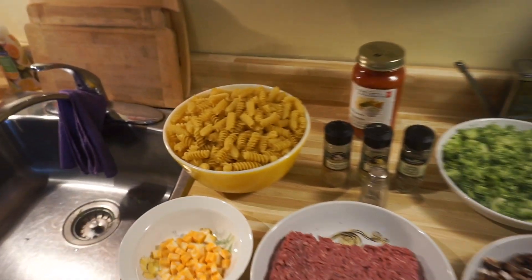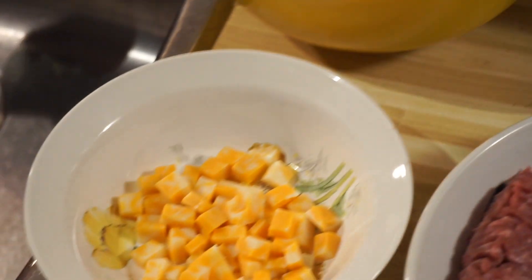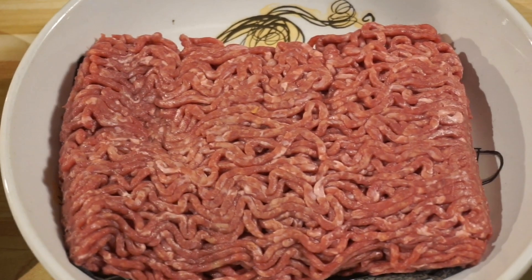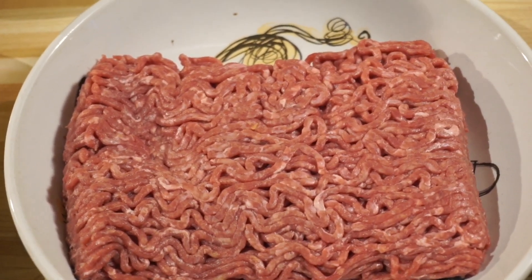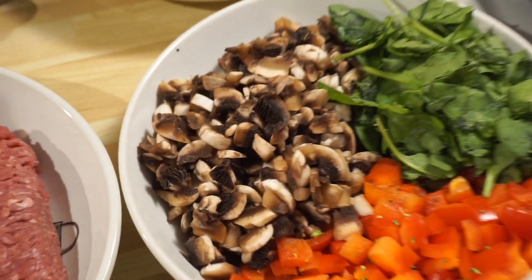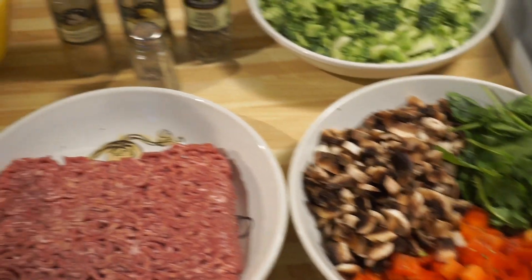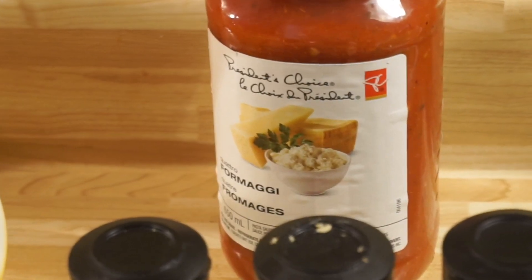I spent around $1.50 for this whole bowl of pasta. The cheese costs about $6 for a brick of marble cheese, and this is about one-tenth of it. As far as the beef is concerned, it costs $5 but I got it for 30% off — that's the kind of discounts I keep talking about on Bulking on a Budget — so it came up to around $3.50. The vegetables cost around $10 for handfuls of all of them together. Spices are maybe $5 each, and there's an additional sauce which is very optional and costs around $2.